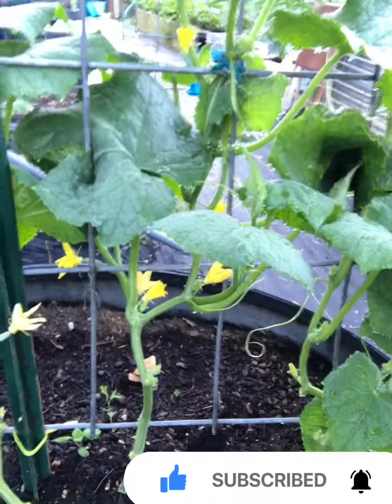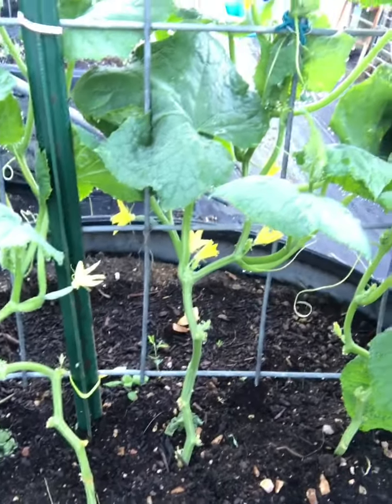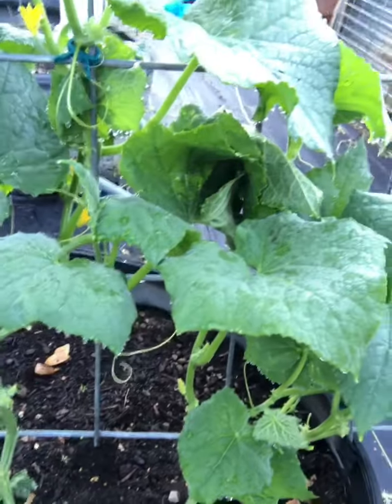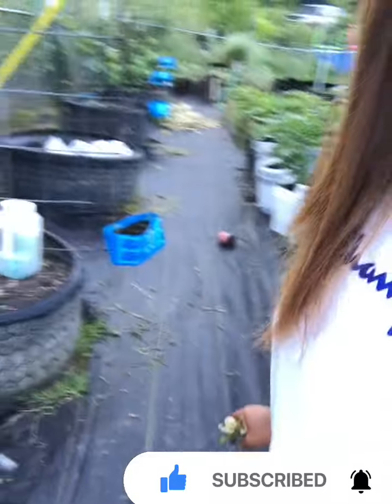There's a tiny one — if you can see that — a tiny cucumber right there. So it won't be long, we're gonna have cucumber from the garden. I will show you the rest later on, guys. That's all for today. Thank you for watching! Bye!